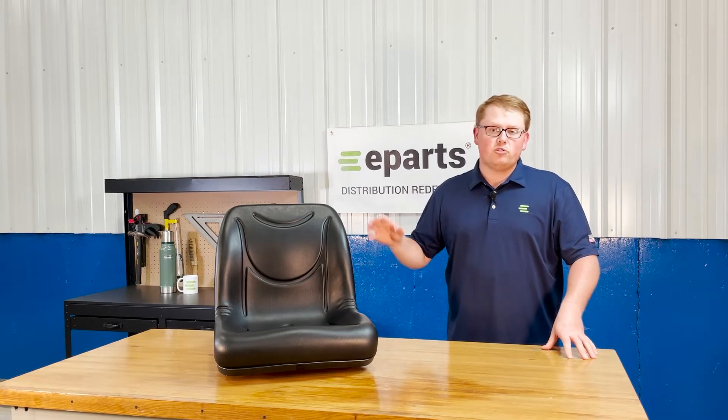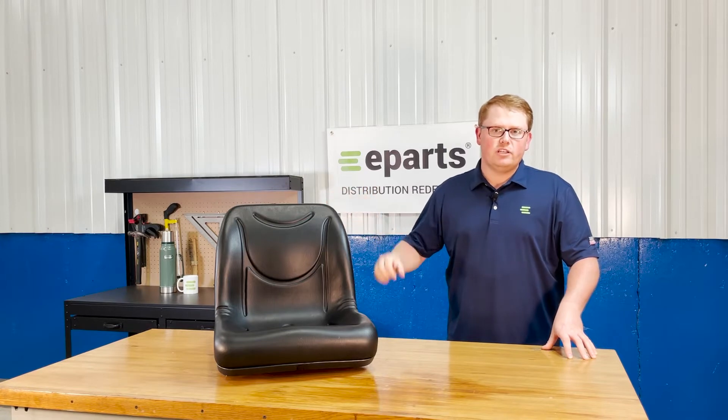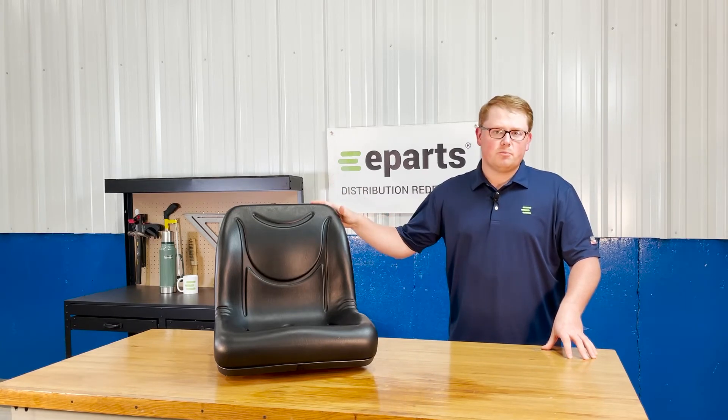For the John Deere Gators, we also offer this seat in yellow, and that is part number E-VG-11696, so if you're looking for that seat we do offer that as well. We also offer this part number in a two-pack at a little more discounted price if you're looking for two seats.